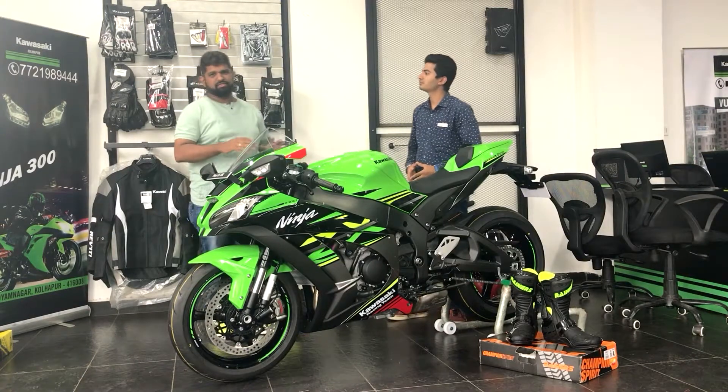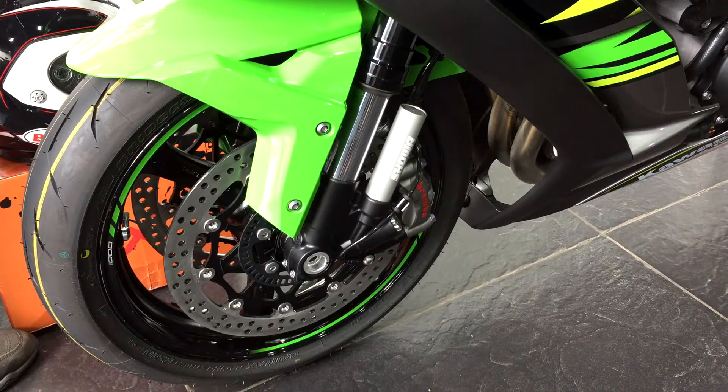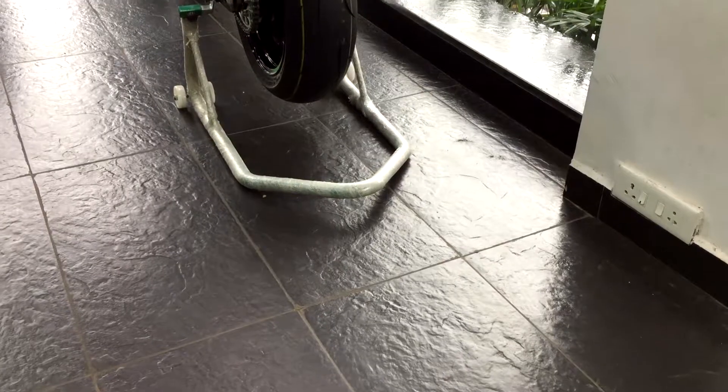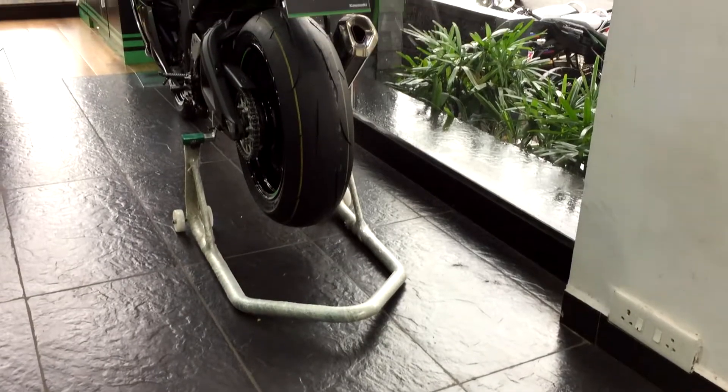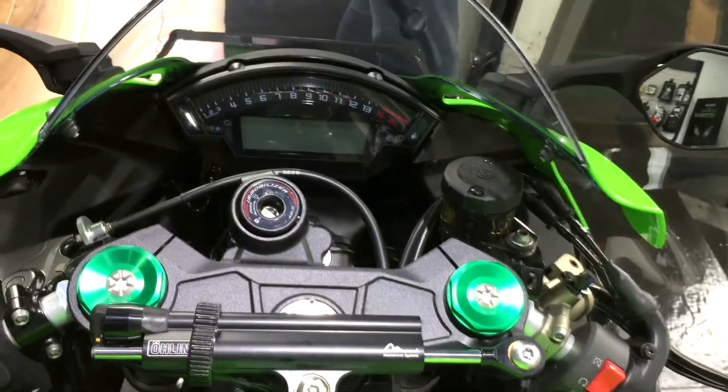So guys, this is the ZX10R. It's a super sport class bike. It has dual channel ABS, and then there are two-plus tires. There's also corner ABS. It has four cylinders, and there's a steering stabilizer for steering stability.